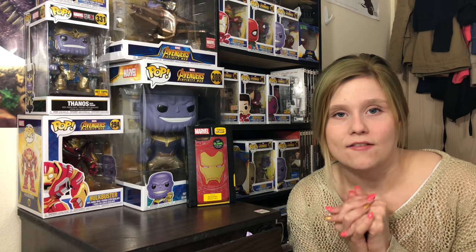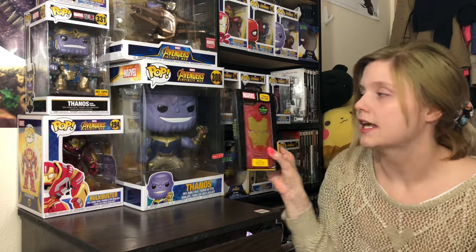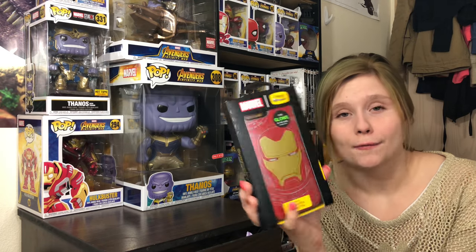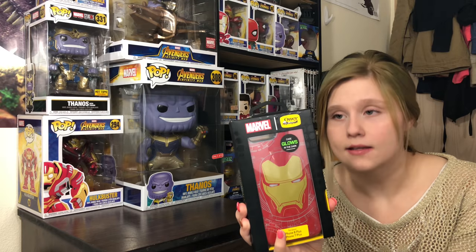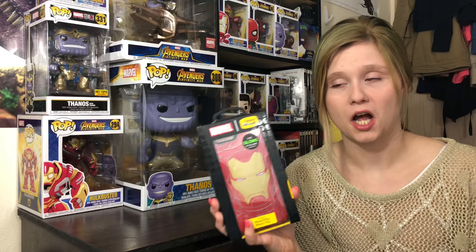Hey guys, so today I have an item review — my first look — and it is the Marvel Iron Man OtterBox case. So I guess they teamed together to make some Avenger themed OtterBoxes.